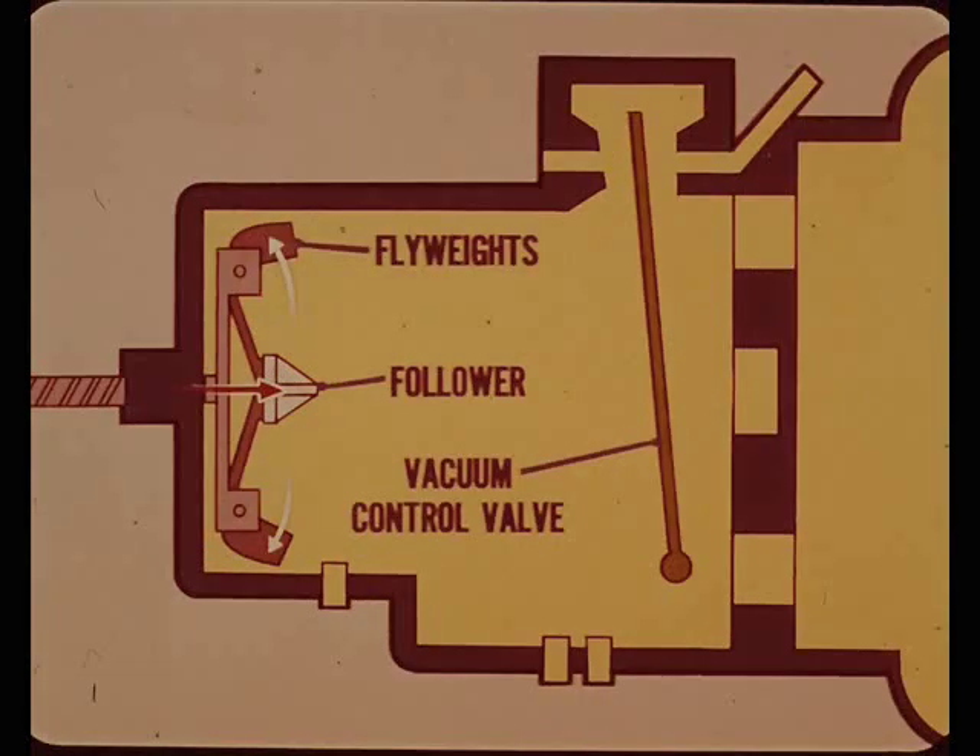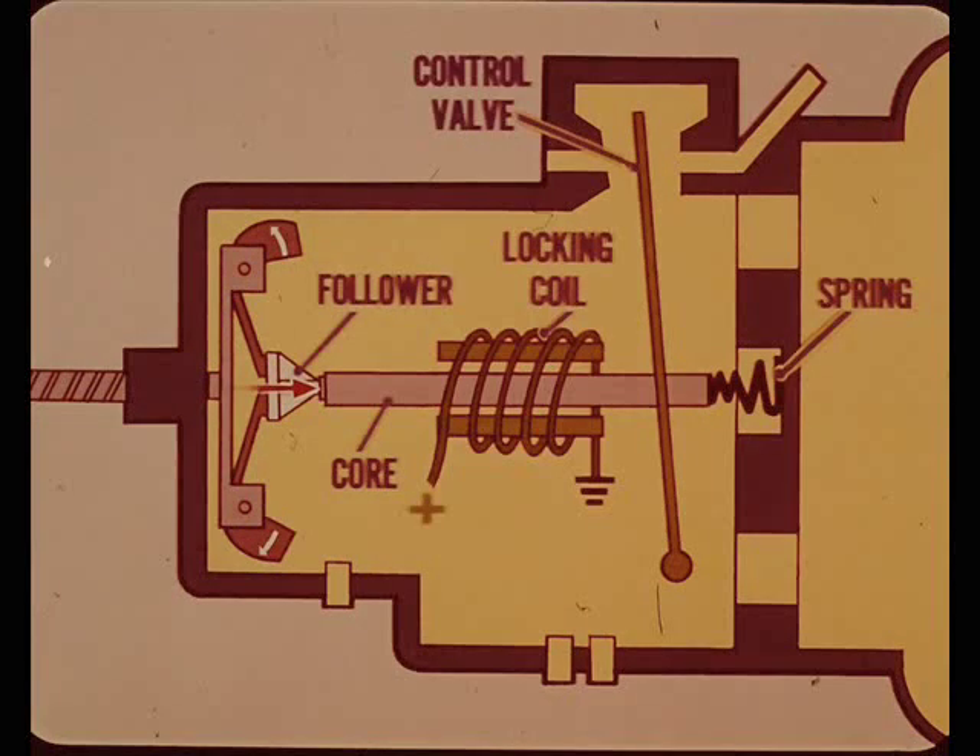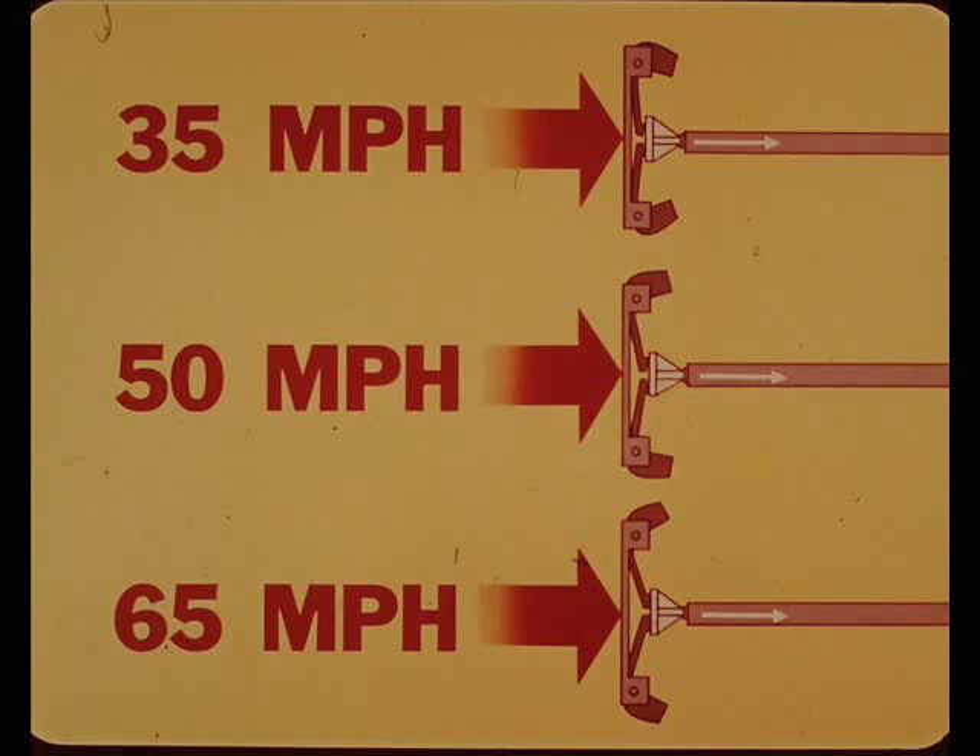As car speed increases and the flyweights move outward, a follower at the center of the governor is pushed outward - to the right in this simplified illustration. The governor follower pushes on the core of an electromagnetic locking coil. This core extends through the vacuum control valve but is not attached to it. The other end of the core pushes against the governor's spring, so the core is balanced between the push of the governor and the resistance of the spring. For every car speed, the governor pushes the core through the locking coil into a definite speed position.